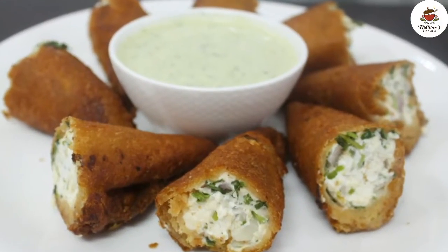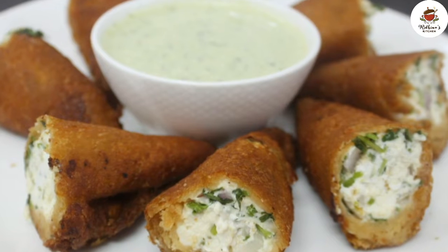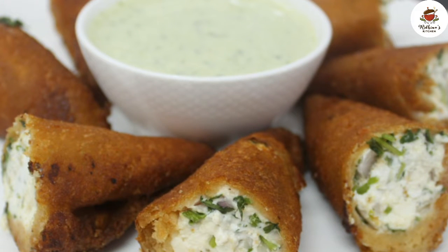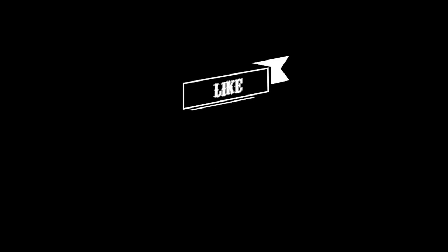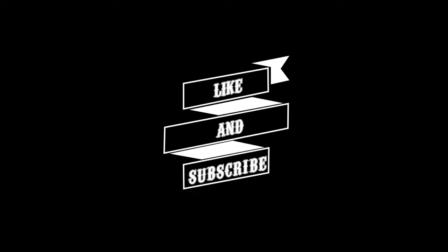We will remove the rolls and serve them with market-style dahi chutney. I will mention the link in the description box. We are ready to serve. If you liked my recipe, please like and subscribe to my channel. Thank you.